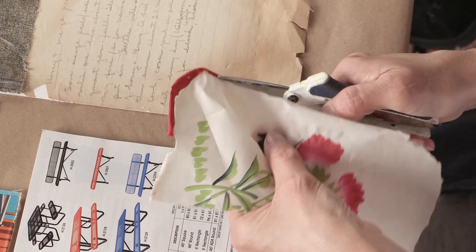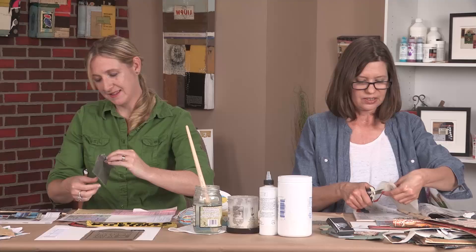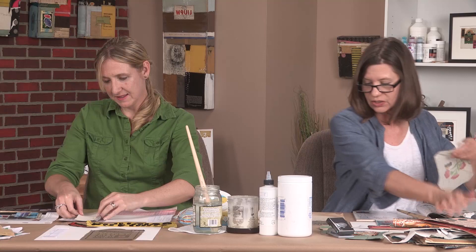I was hoping you would say yes, because that's a cool little piece. Even though I think these edges are going to hang over and I'll trim it later, I'm just getting that off because it's kind of distracting me.